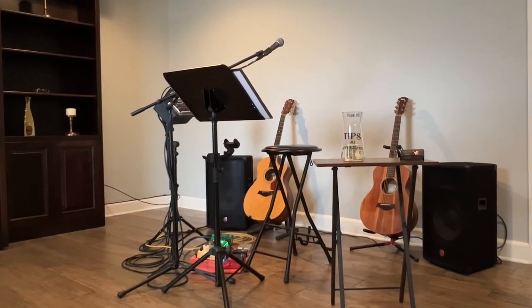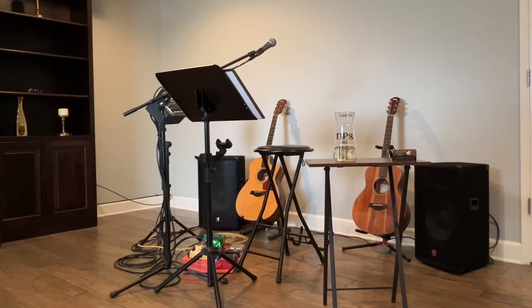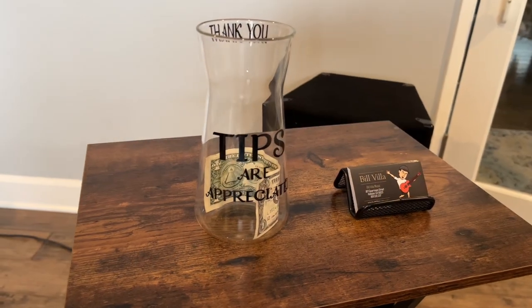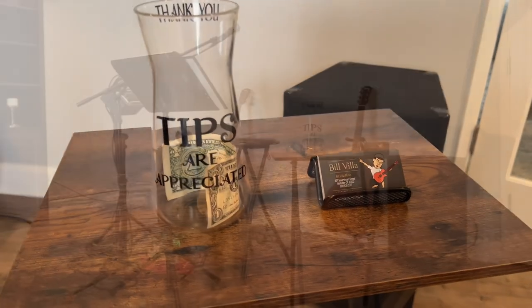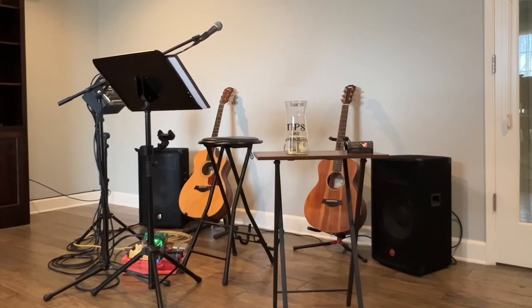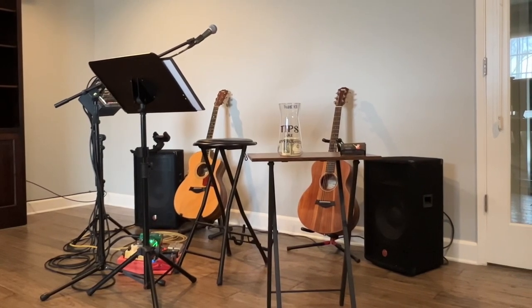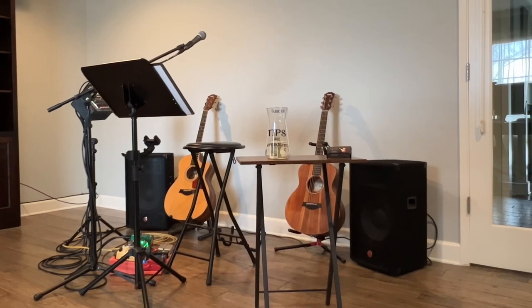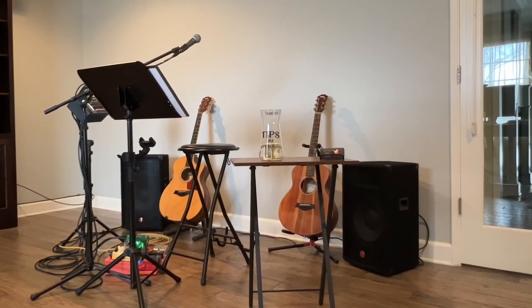Alright, check this out you guys — I went ahead and set up everything as if I was playing a gig. There's the table, tip jar, business cards, music stand — that's the whole shot right there. And man, you can never place too much emphasis on the small stuff. Having a nice little table, a nice tip jar, decent business cards — you really want to present as professional as possible. So there's my live rig.